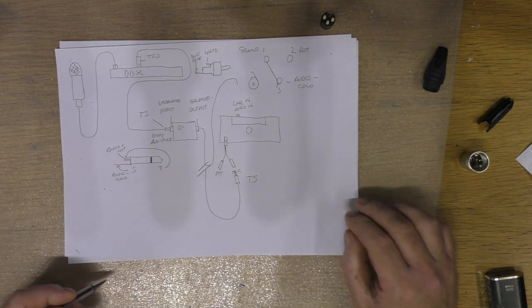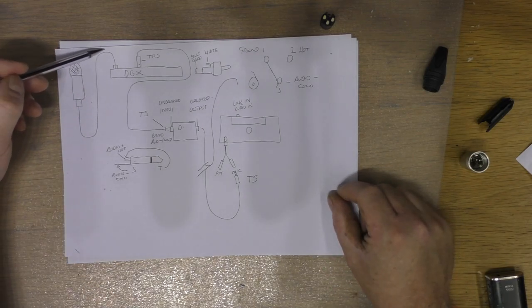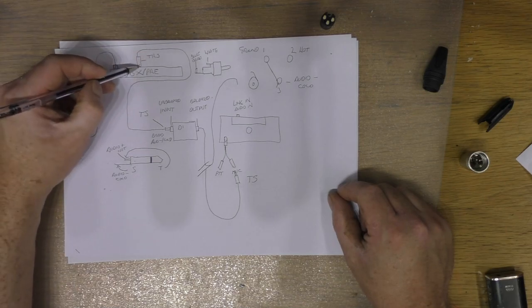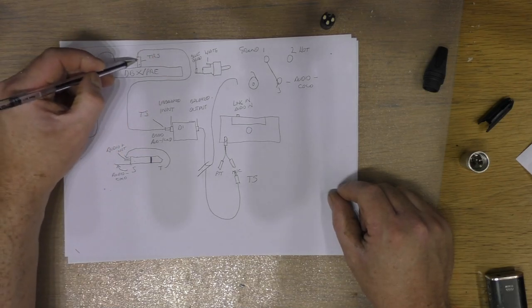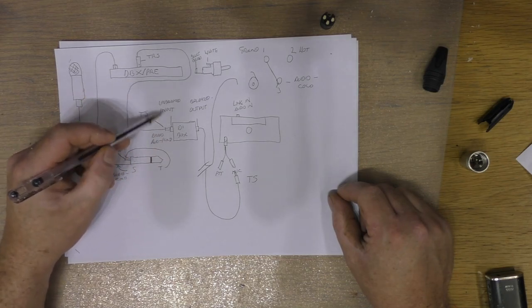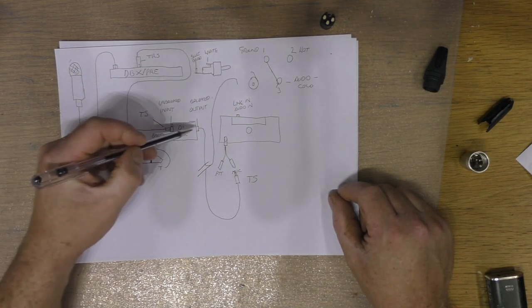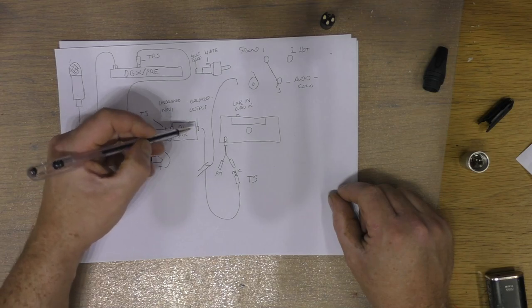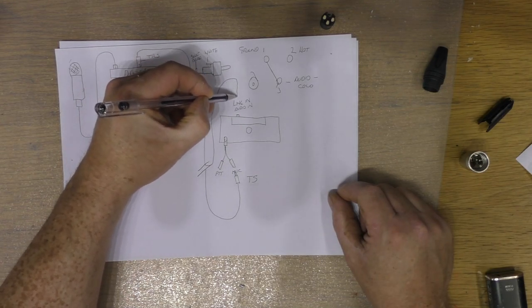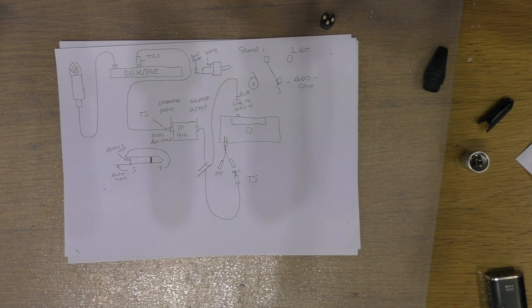So that takes care of connecting everything. Your signal is fully balanced from the microphone to the preamp, and fully balanced coming out of the preamp heading towards the DI box. You then unbalance that on the input of the DI box using the trick with XLR pin one and three. Coming out of the DI box you then head to the radio, either going in the front socket or the rear RCA socket.